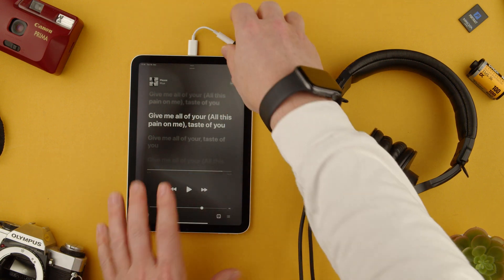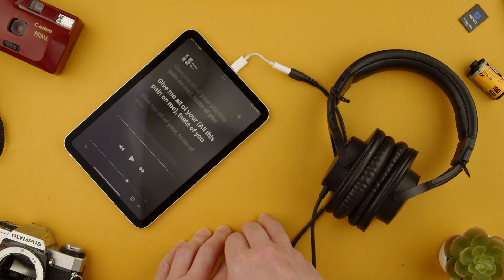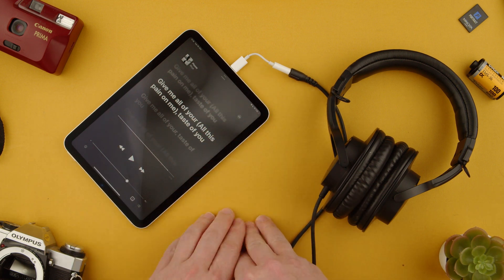So that's how you use the adapter. You can use it for DJing or anything like that if you want. This adapter is great for the cable.